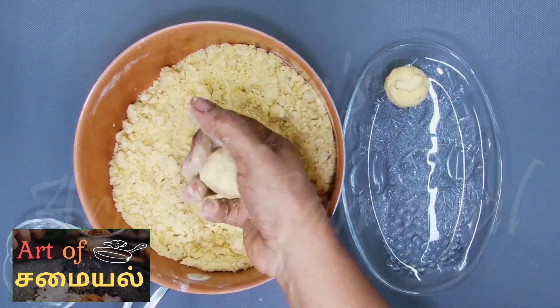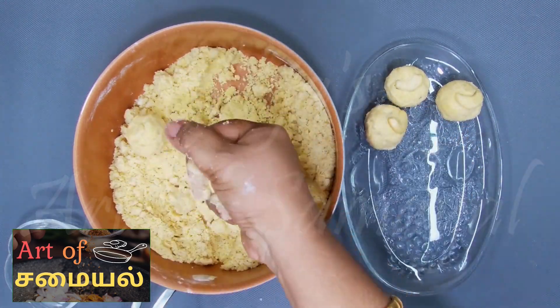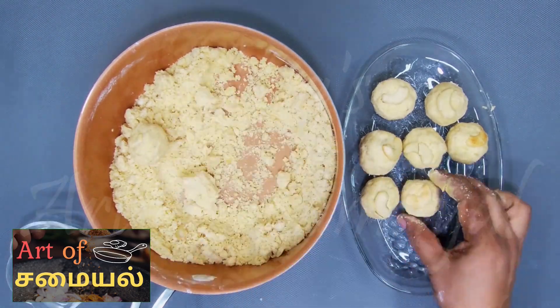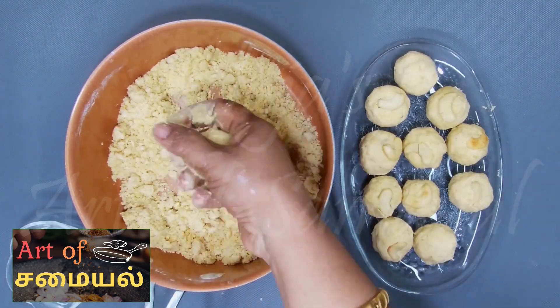Hello friends! Today we are going to look at all of them — we will make as much as possible. This is a very nice, green and simple recipe. We are happy to have a great day.